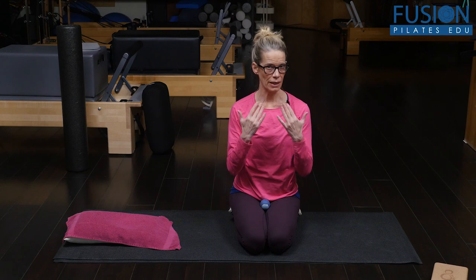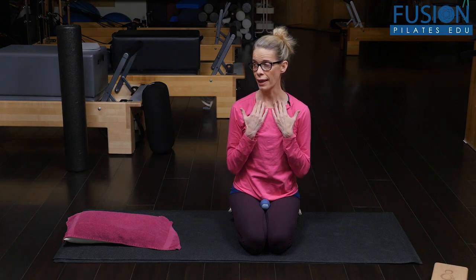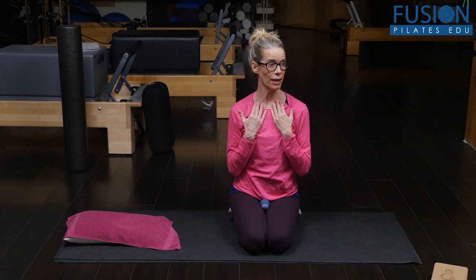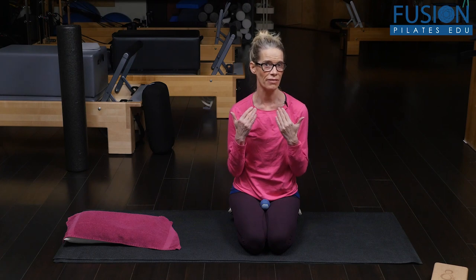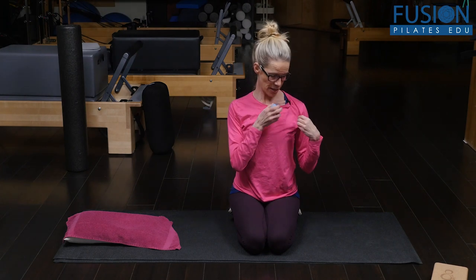Try to figure out which collarbone you're feeling more movement in. You can also inhale and turn your head — as you turn your head, that side's collarbone should roll up — then exhale and come back to center. Inhale, turn your head, and exhale back to center. For most of us, we're going to feel a marked difference in how much movement we have in each collarbone. That's your diagnostic.